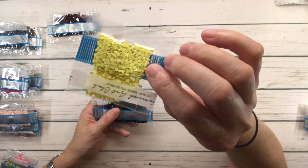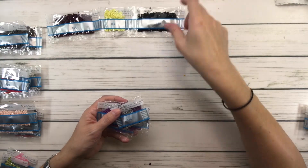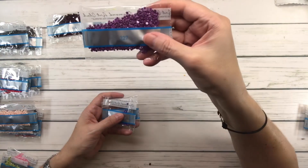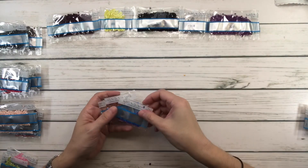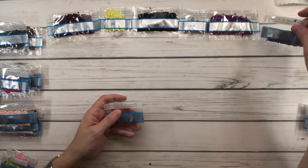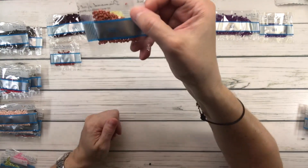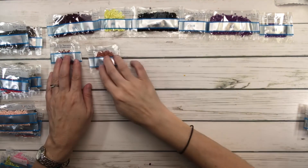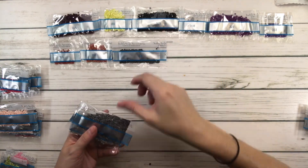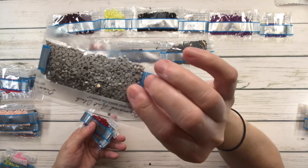165 is Moss Green, very light. 310 is Black, only one bag. 318 is Steel Gray Light. 327 is Violet Dark. 333 is Blue Violet, very dark. 355 is Terracotta Dark. 356 is Terracotta Medium. 413 is Pewter Gray Dark. 414 is Steel Gray Dark. 415 is Pearl Gray.